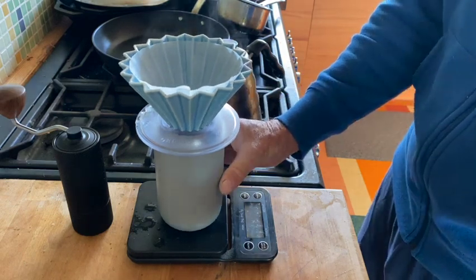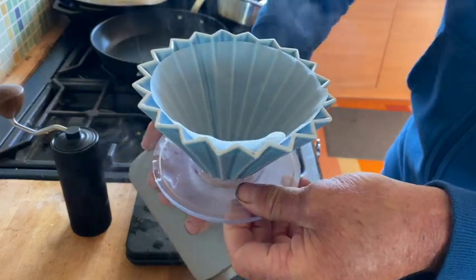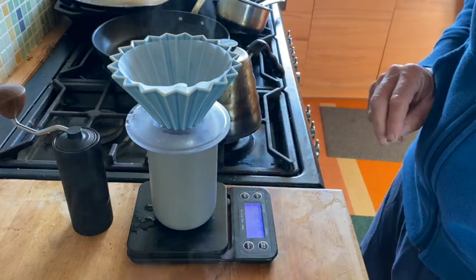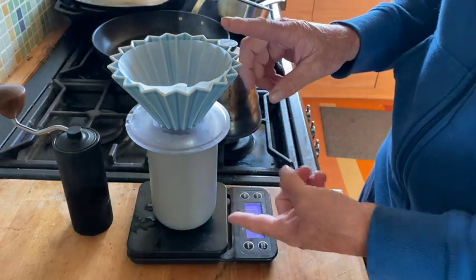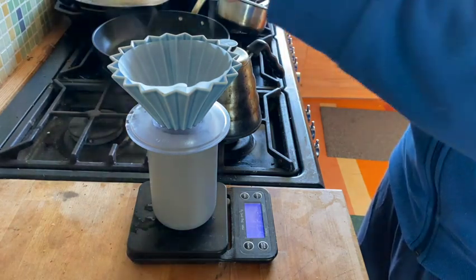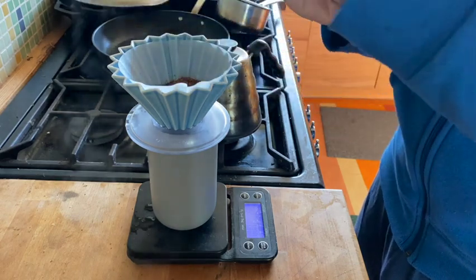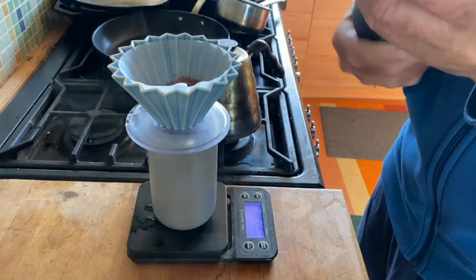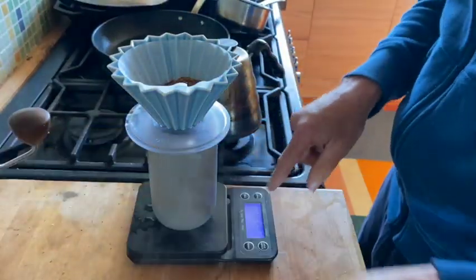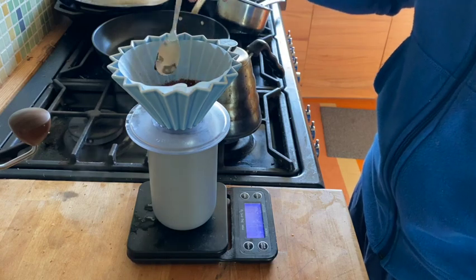So now I am ready to drain, and that's when I turn on my scale because it's already tared with the weight here. I used my hand grinder this morning, which is a little bit random, but in this case I see I got exactly 30 grams — that's interesting — so I'm going to make 450 milliliters.